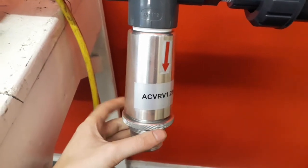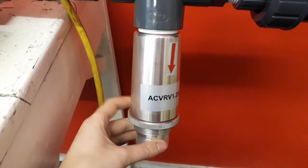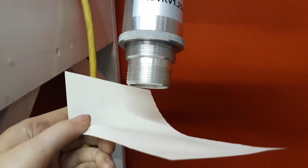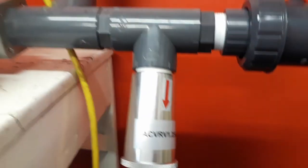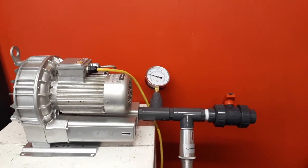Once you have reached the correct positioning of the valve, tighten the ring nut. This sets the valve in place. You can see that there is air flow through the valve. If set correctly, safety pressure relief valves allow air blowers to operate safely.